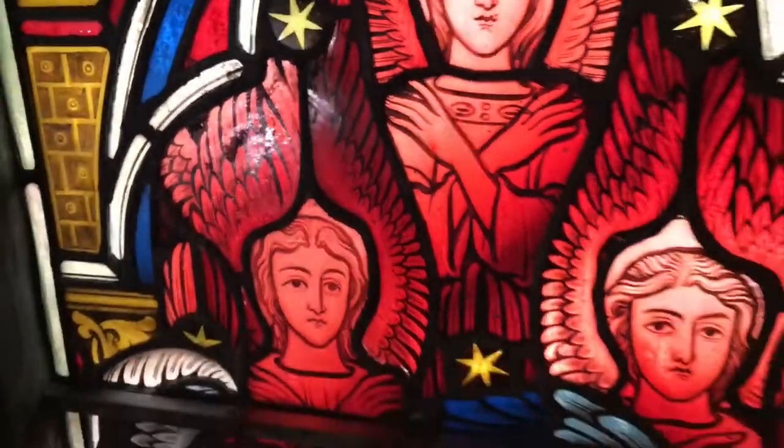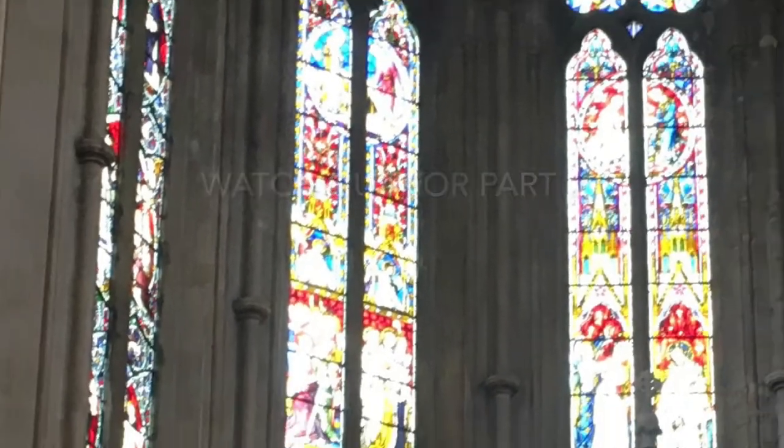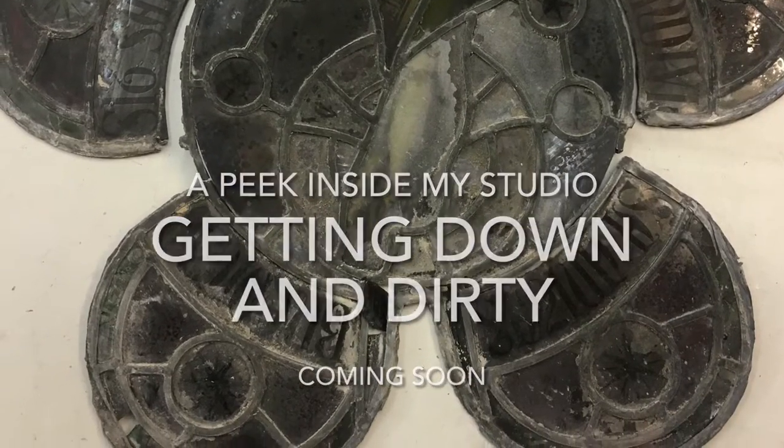Here again are a few examples of some of the areas that we've already cleaned. Anyway, there you go — watch out for part two, we'll be in the studio stripping down some of the glass and rebuilding it.